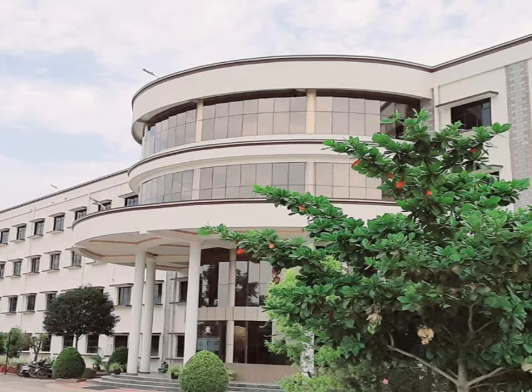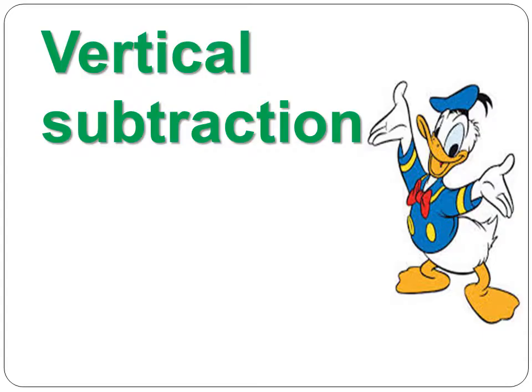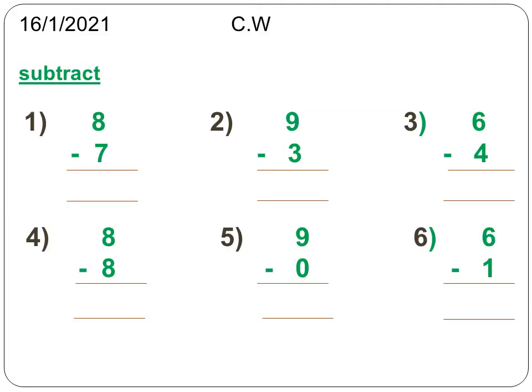Hi children, good morning! Hope you all are doing good. Welcome back to today's maths class. In the last class we learned how to subtract by counting fingers. Today we will learn vertical subtraction. Take a fresh page of your maths classwork, mark today's date, and write the heading as 'Subtract' — S-U-B-T-R-A-C-T.